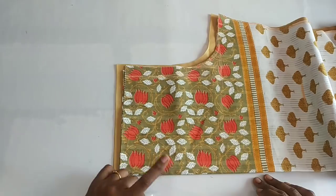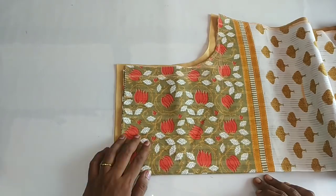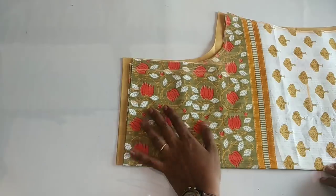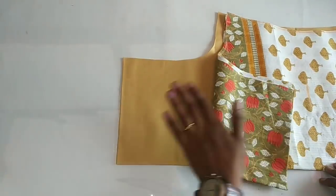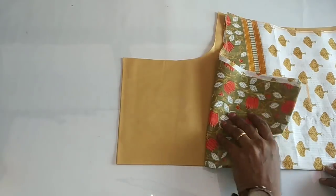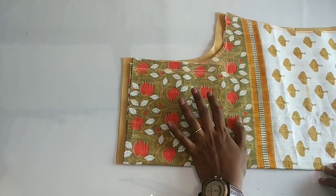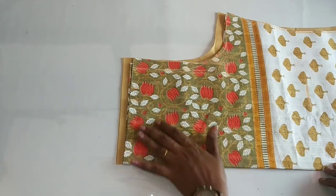I am using the canvas. We are using the design of the board. We will cut the canvas, cut the lining and attach it. We will use the canvas and cut it. Put the canvas sheet in the back.